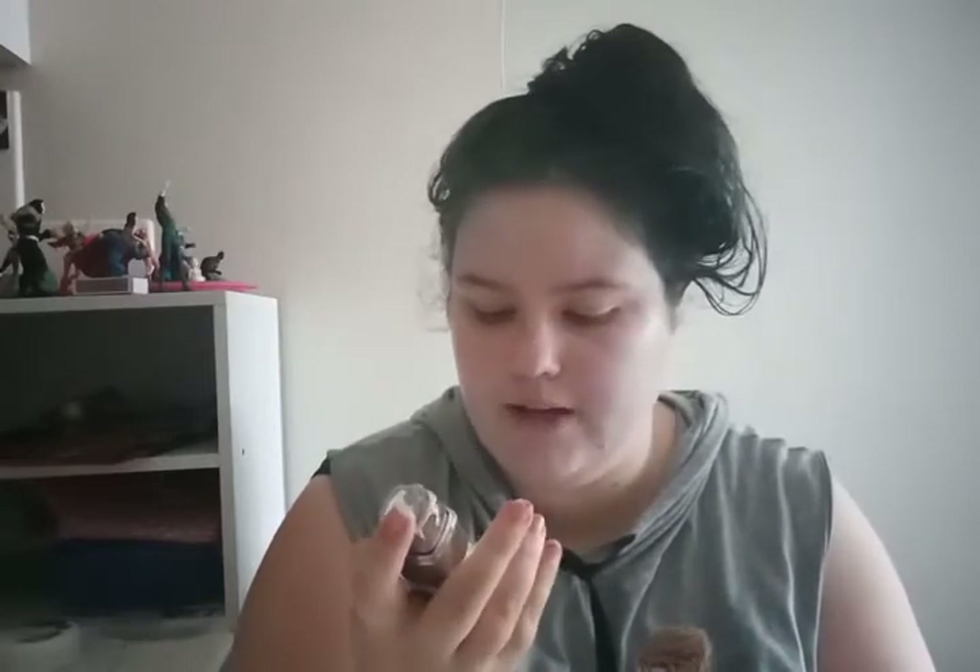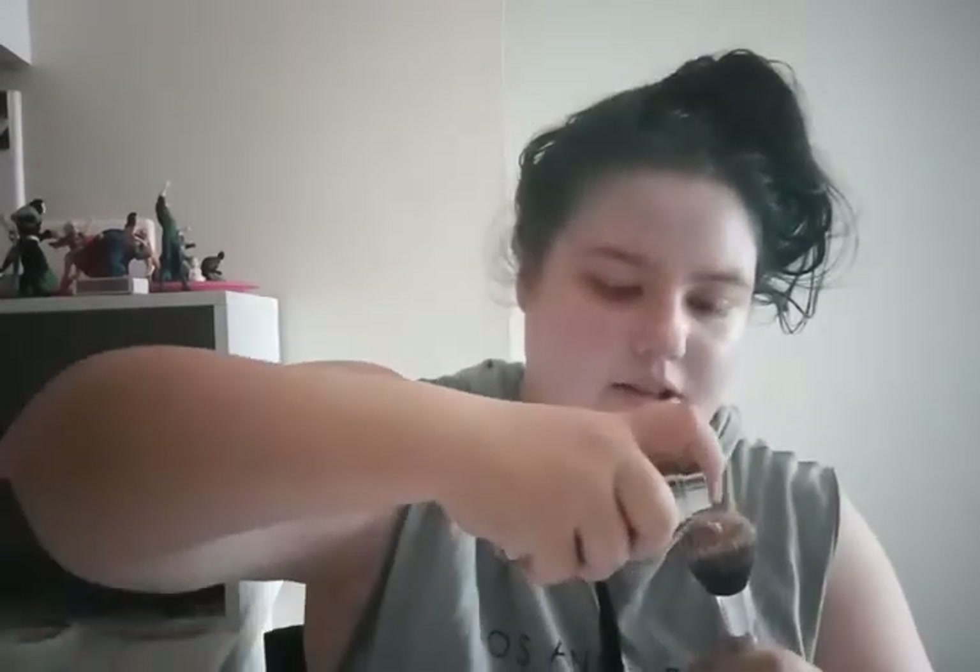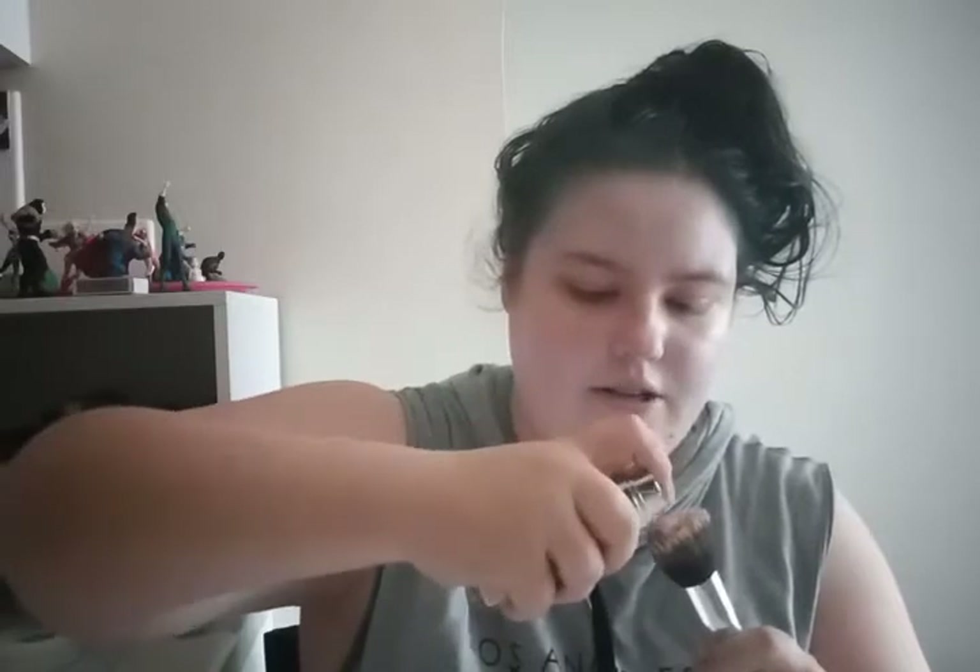Now I'm going to put on my L'Oreal True Match Super Blendable Foundation. It doesn't say what shade — but basically this is an extremely pale shade, the palest I could find. And then I'm just going to splotch it all over my face.